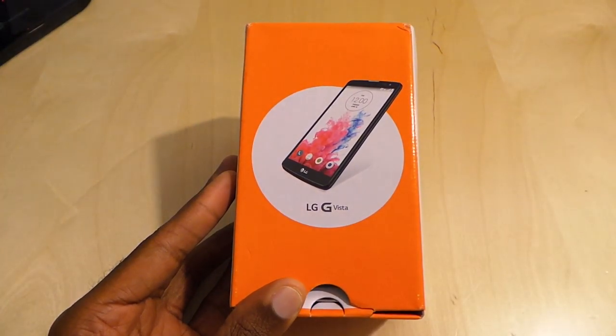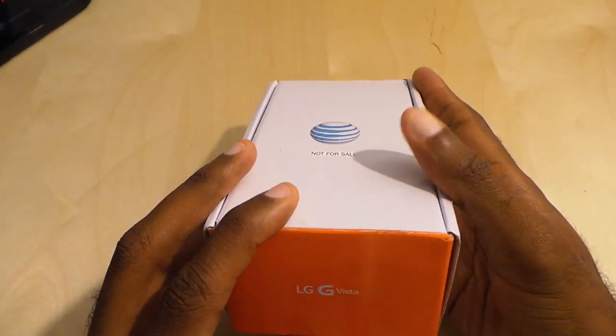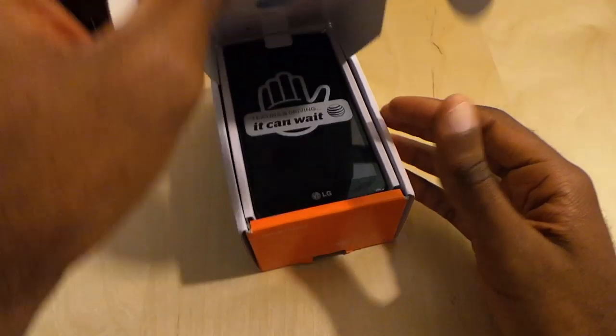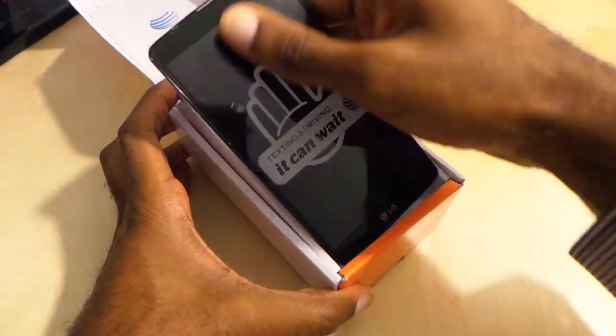Here we go — LG Vista, one of the latest LG smartphones to come out for AT&T. Shout out goes to the review unit. I believe this is a 5.7-inch display.